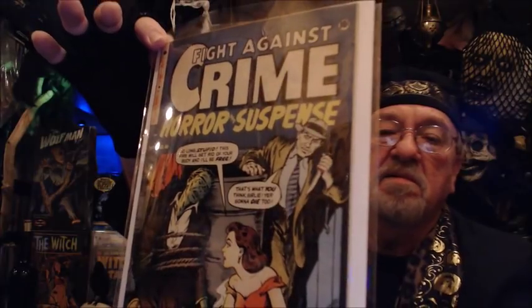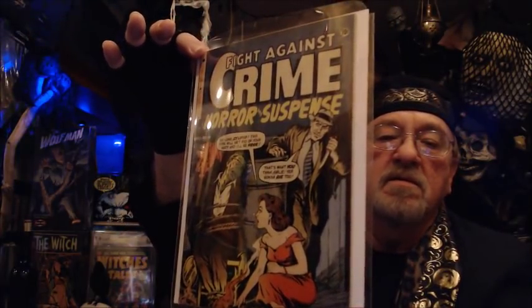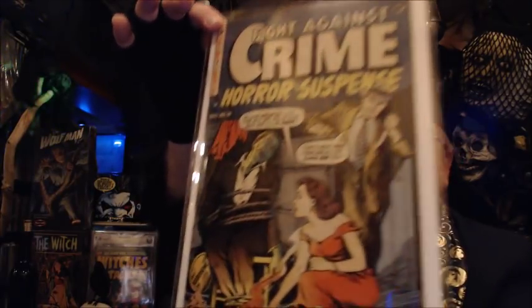You're gonna die too. The woman in red — lighting the guy on fire. Such beauty, such grace.